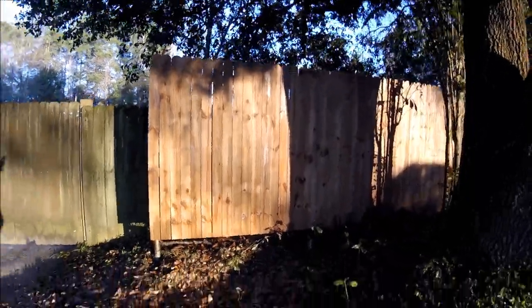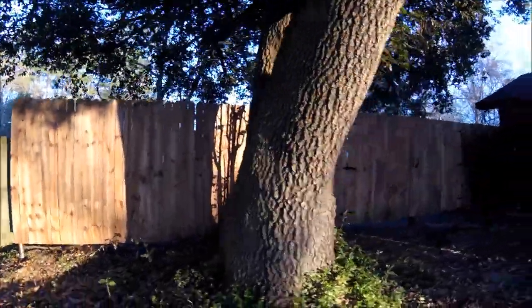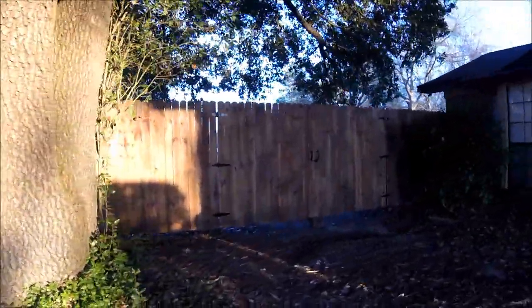Let me know what you guys think of this fence and if any of this helped you. Thank you for watching.